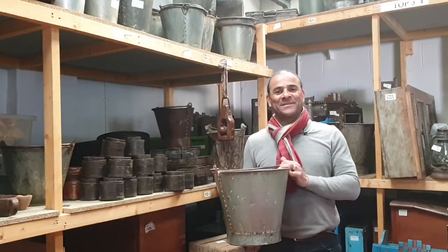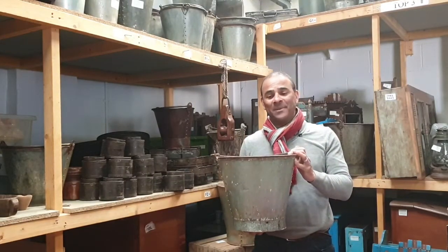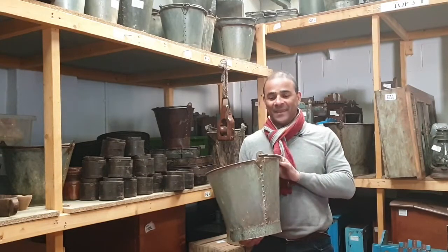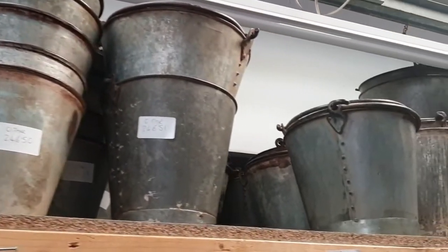One of the original items that we sell at Skamrang, and we sell a lot of at this time of year, are these buckets. Really humble utensils going back hundreds and hundreds of years. These pails that we have here are probably anything between 30, 40, even 50 years old.